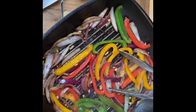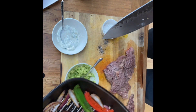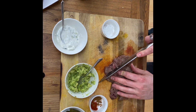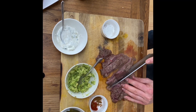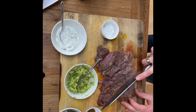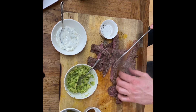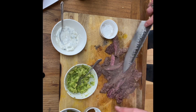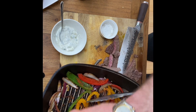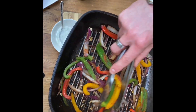Everything's simmering nicely — just had a couple of minutes with the garlic, everything nice and soft and charred. Grab your steak — still warm, don't worry about it — and slice it into nice chunks. Look at that, it's perfectly cooked, absolutely delicious. Now take the paprika and cumin and dust over the top of the vegetables, stirring it in the pan to give everything a nice coat.